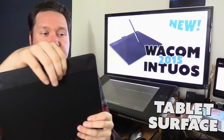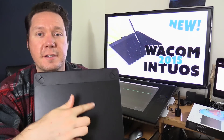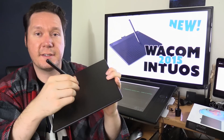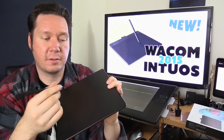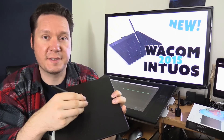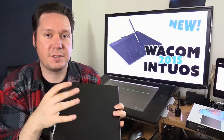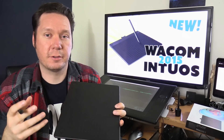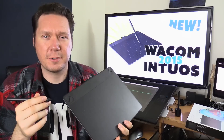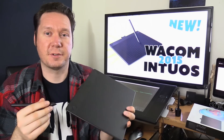On the front of the tablet there's a grippy surface so you can hold it without it slipping, and the active drawing area is smoother. It has a little bit of grain — not like sandpaper, but it feels and sounds like paper if you were drawing with a real pencil. This gives you friction while drawing, which helps you draw smoother lines and feels more natural. You don't want a tablet surface that's too slick, like an iPad — that doesn't feel very natural.